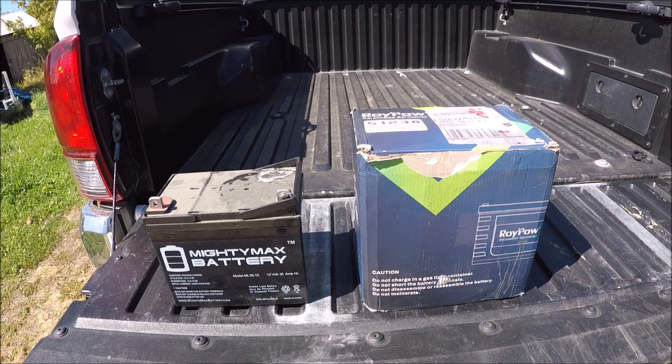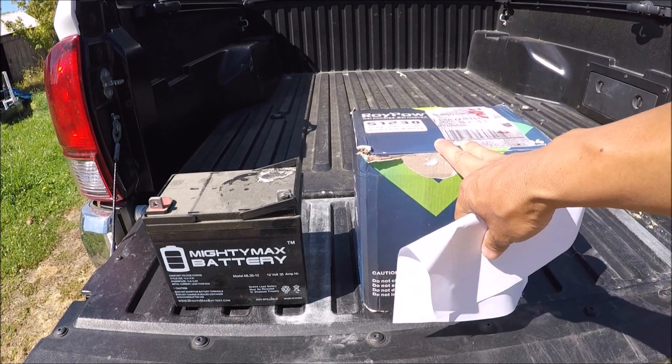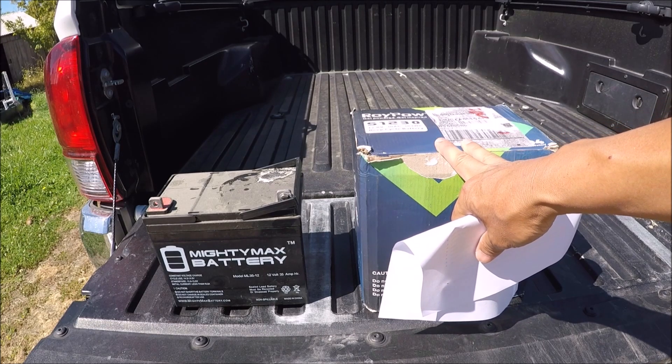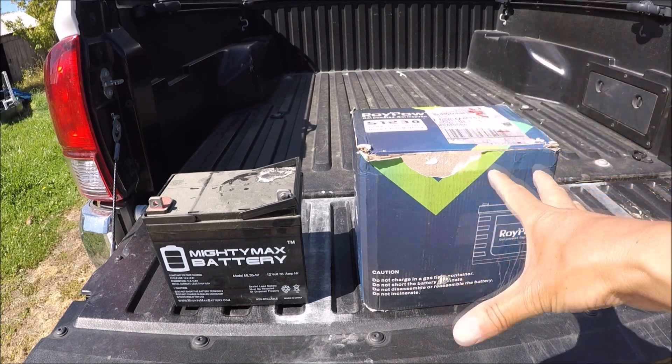That's probably the main significant thing. And to me that's very important because the lighter weight of the RoyPow lithium is going to save me a lot of weight on my kayak because in a kayak, as you all know, you're very concerned about weight. So the weight reduction is great.